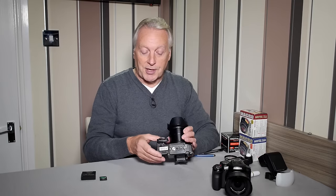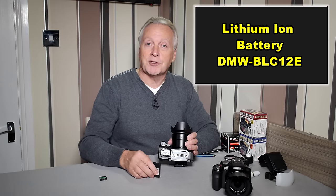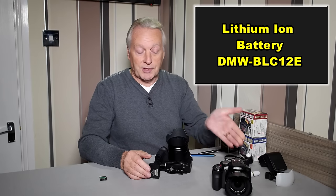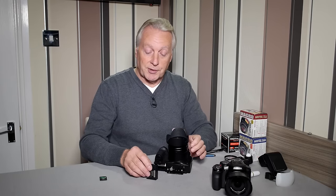When talking about batteries and SD cards, it's the same battery as the FZ200 — the BLC-12E — so if you've got existing batteries, either original equipment manufacturer or third party, as long as they are BLC-12E they will work with this device.